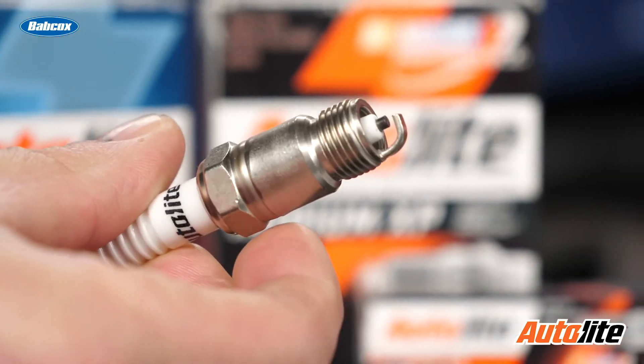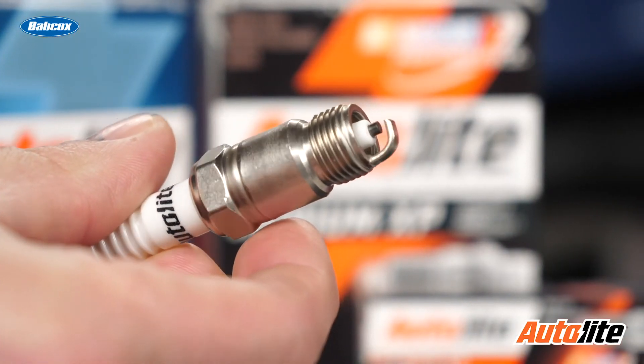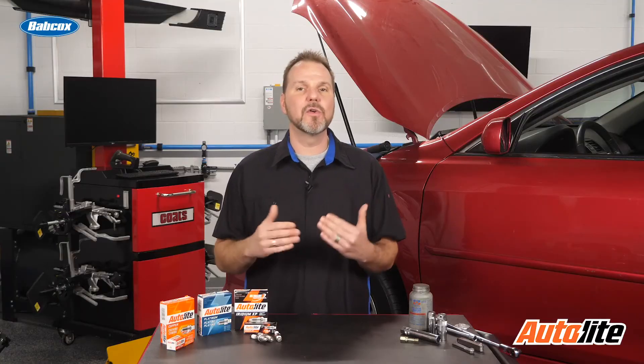One thing a lot of people don't realize is that anti-seize can also affect the grounding ability of the spark plug, which is very important to today's higher voltage ignition systems. Virtually all spark plugs today feature a special anti-seizure nickel or zinc chromate shell plating. You can think of that plating as a replacement for anti-seize that we may have used in the past.